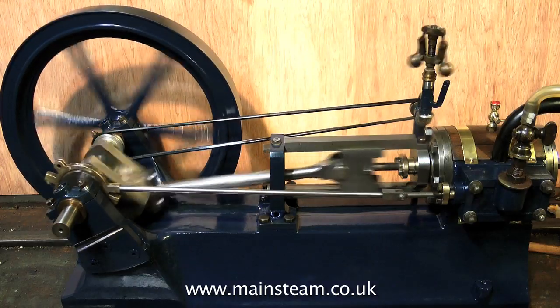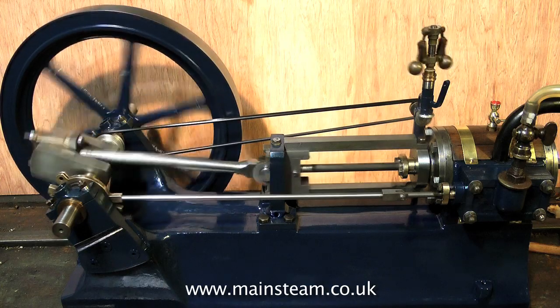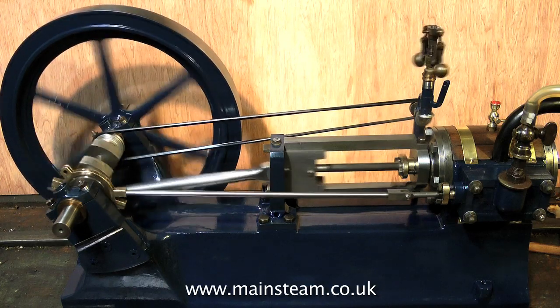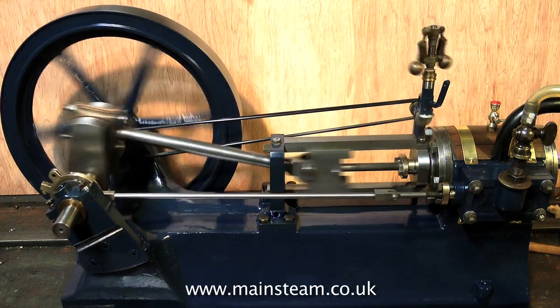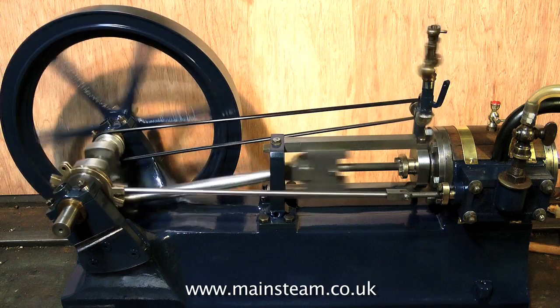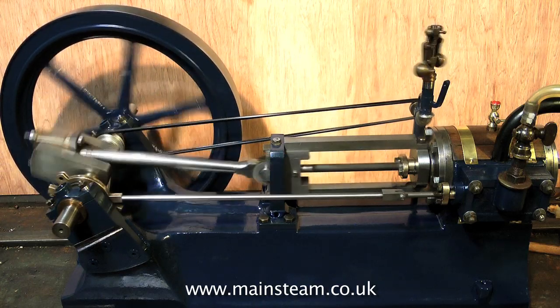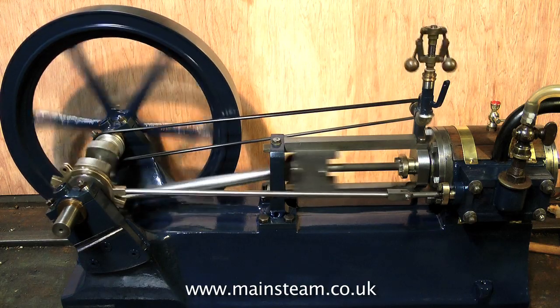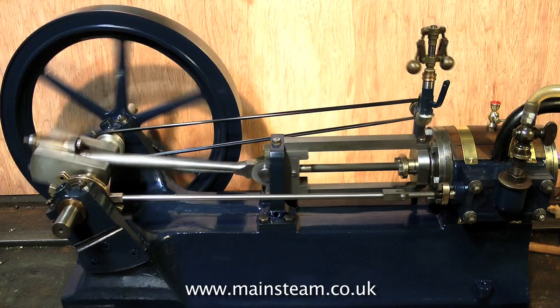I always enjoy resurrecting very bad condition old engines, and this is no exception. It's great to see it running so well — a far cry from what it was like when I first got it; please refer to episode 1. That's about it. I'll just leave the video running for a while showing the engine running. All I've got to say now is thanks for watching and I hope you found it useful.